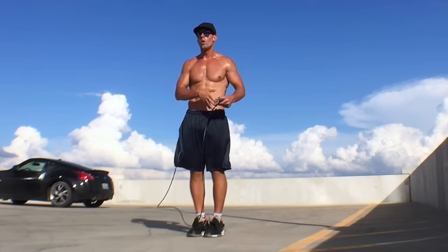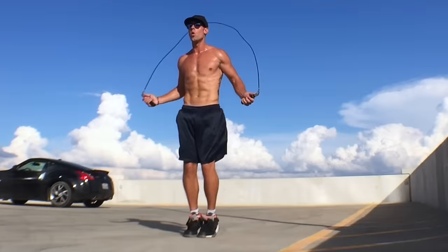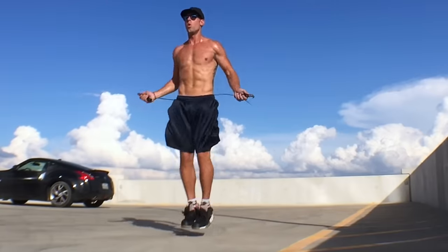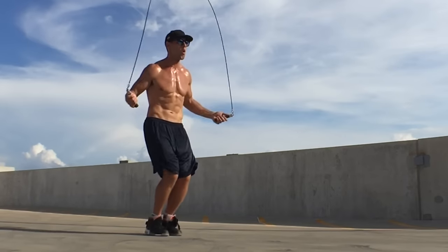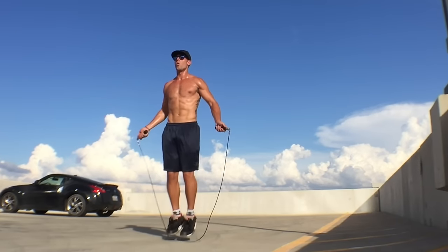Now let's incorporate the rope. All I want you to do is practice swinging the rope through one time and then stopping. Put the rope behind your back, swing it once underneath your legs, count one, and stop — then reset and repeat. Now move up to two times: go 1, 2, and then stop. Then move up to 3: 1, 2, 3, and stop. What this is doing is training your mind to always associate one rope skip with one jump — not two — which is essential if you want to spin the rope fast, do tricks, and just overall look like a ninja.